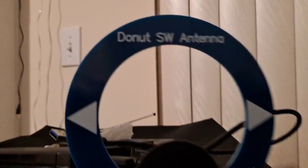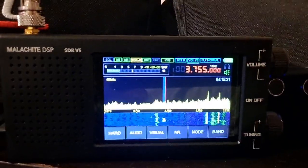That's the Donald's antenna. This is the shortwave version. They have also the AM version, and you can get 160 meters on that.